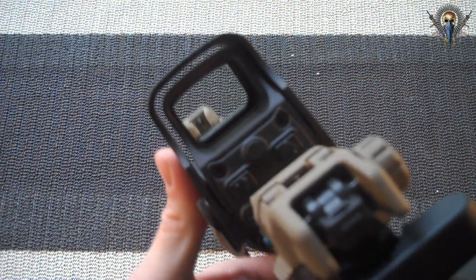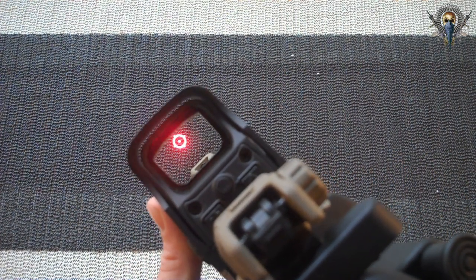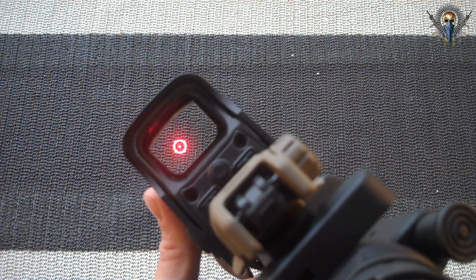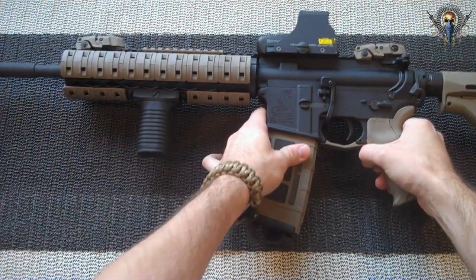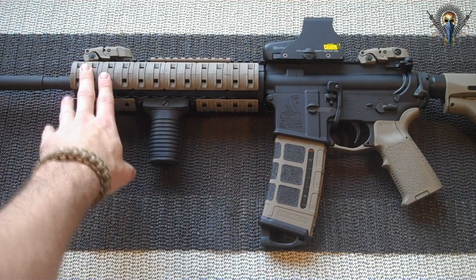But now with it gone, I have nothing obstructing my view when looking through my EOTech. It just makes using it that much more enjoyable without something in the way. I would definitely recommend an extended quad rail to anyone out there who has a holographic — it's just awesome not having that thing in the way.